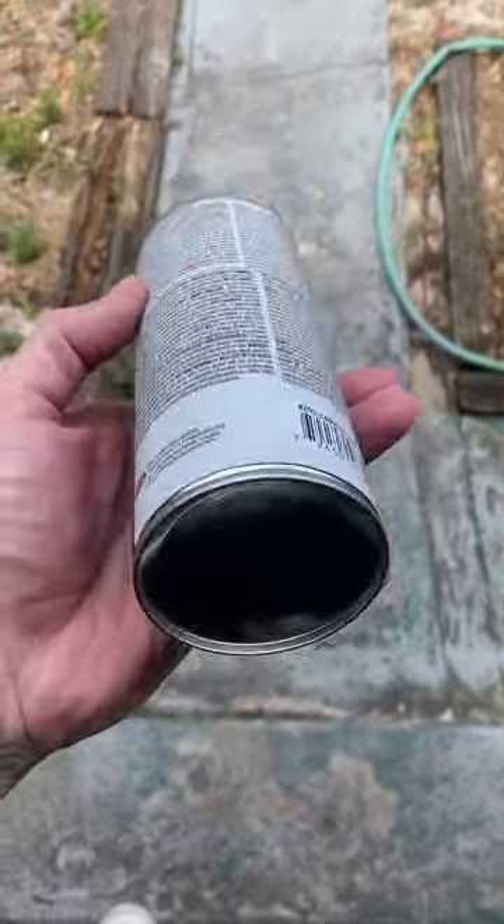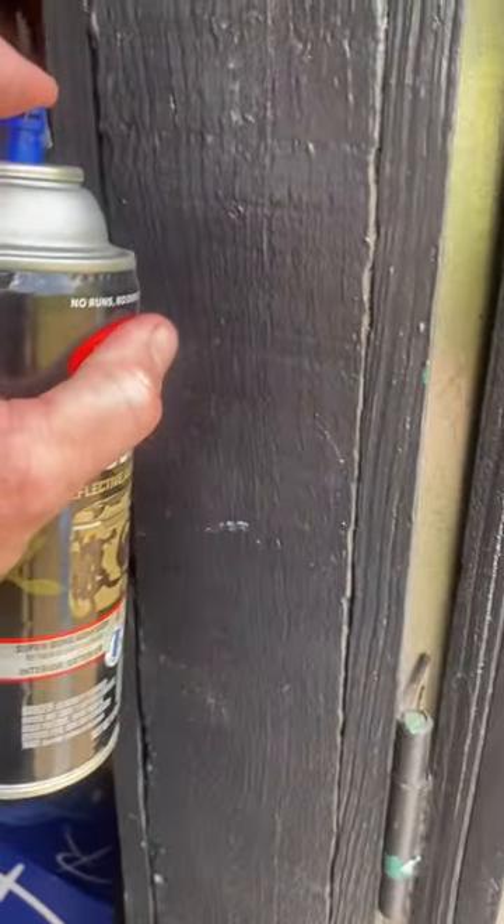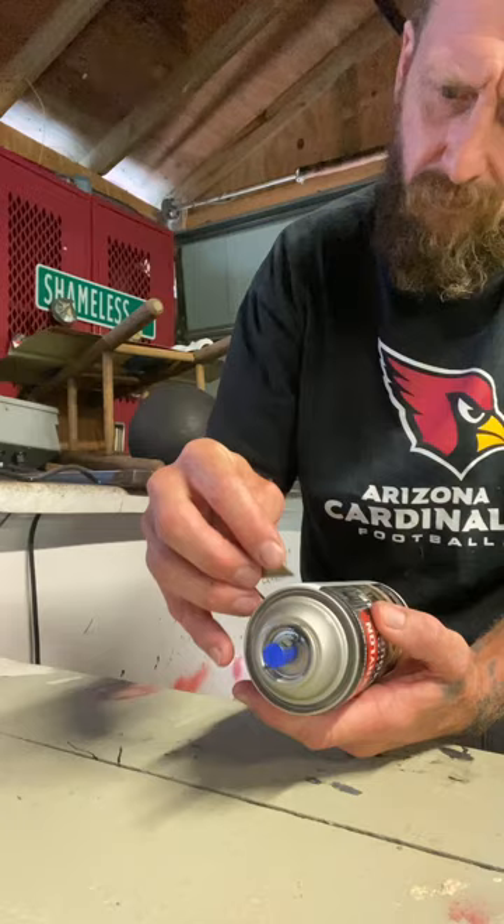In today's video we're going to be putting some graphics on this almost empty rattle can. Hit that like and subscribe so you can see what I get into next. I post hydrodip videos just like this one every Wednesday morning between nine and ten o'clock Eastern Standard Time. Without further ado, let's get this can prepped up so we can get some graphics on it.